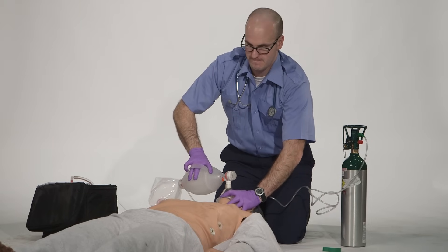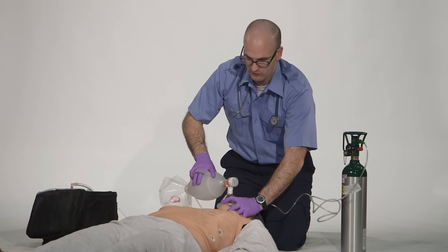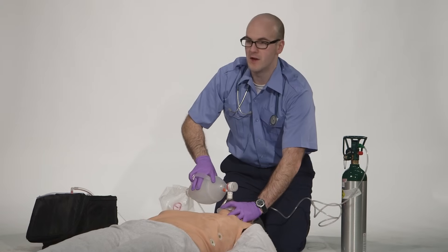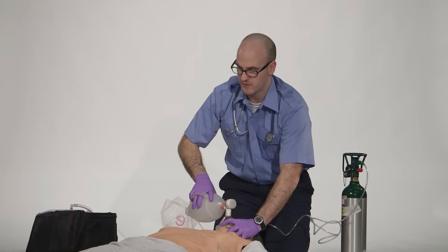How would you know if you were delivering the appropriate volumes with each ventilation? I would look for equal chest rise and fall and an adequate amount of chest rise and fall. Is there anything else you'd like to do? Nope, that's it.